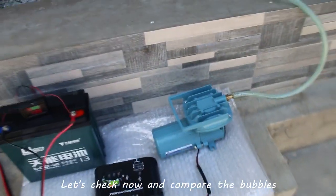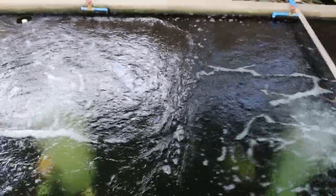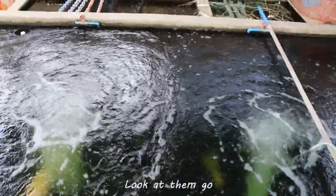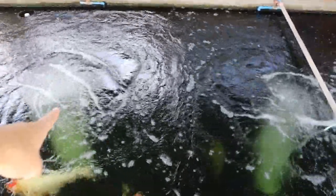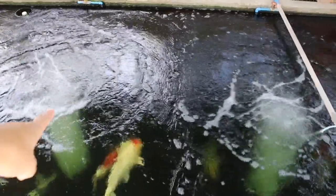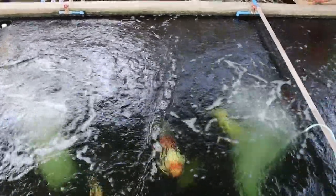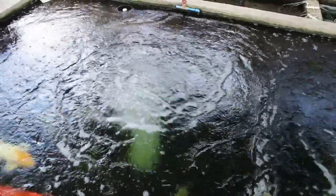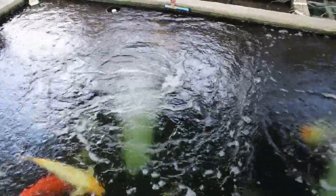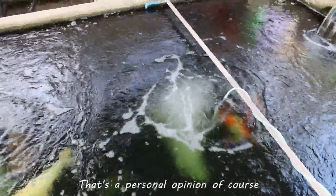Let's check and compare the bubbles and the water movement. Wow, look at them go — that's powered by the Resin LP100, really strong no doubt. Here on the right is the aerator on solar power. The solar aerator really performed well — that's a personal opinion of course. I wonder how it would perform throughout the day.